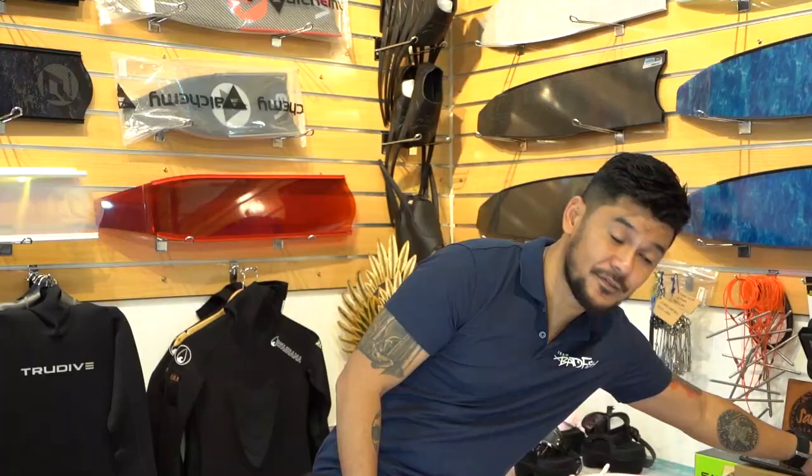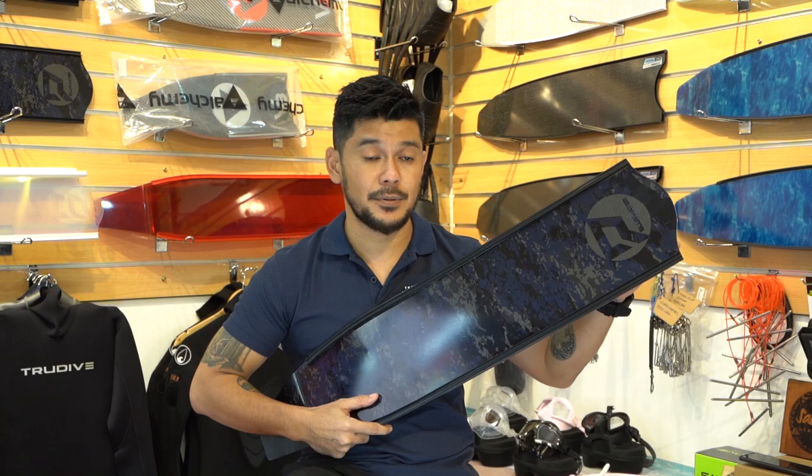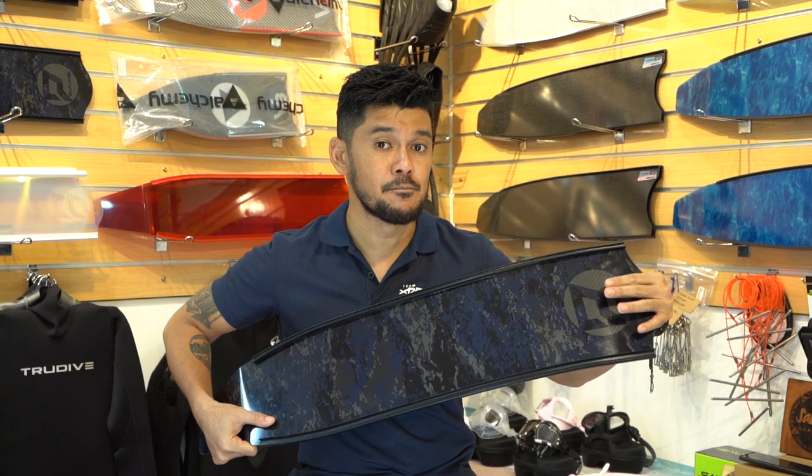The stiffer a blade is, the more power and potential energy it has and produces when it flexes. For example, this is a medium stiffness fin from Ped Trader, and you can feel it really gives more resistance when you're bending it. But when it kicks, it really kicks harder.